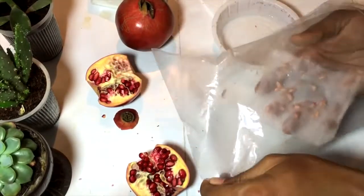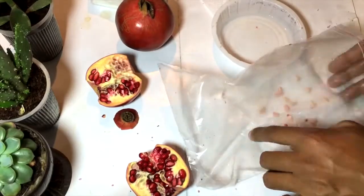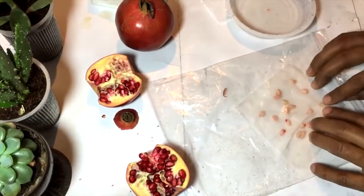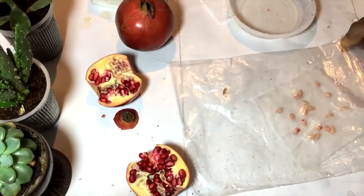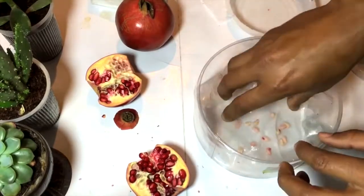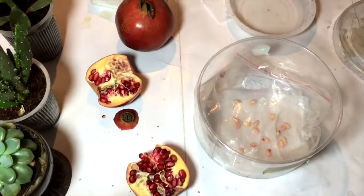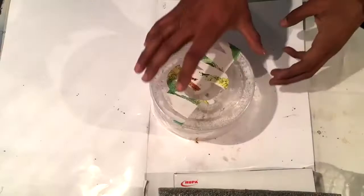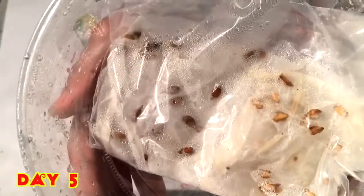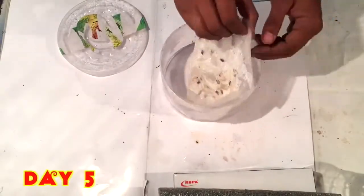Now I make the tissue paper completely wet, and then I'm placing that tissue paper inside a zip lock bag to keep the moisture locked inside. Now I will place that in a plastic box and keep the lid covered. After five days I have also placed other seeds, but here we will be taking only the pomegranate seeds.